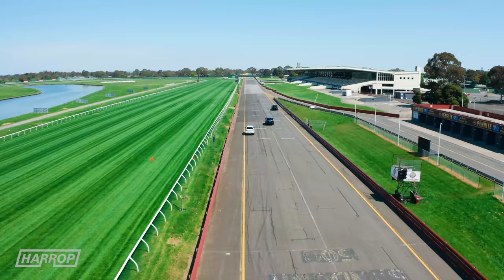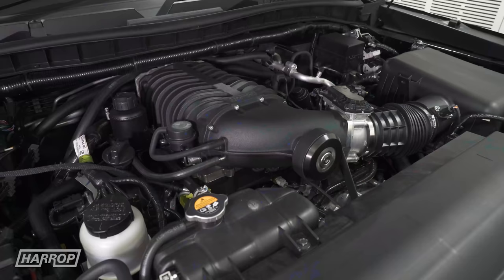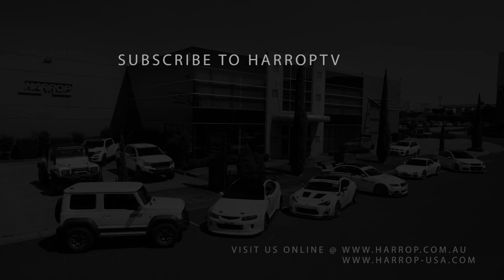So there you have it guys — the Supercharged Patrol convincingly wins our SUV drag race. Learn more about supercharging your rig at harrop.com.au and be sure to subscribe to Harrop TV and hit the bell to get all of our content as released.